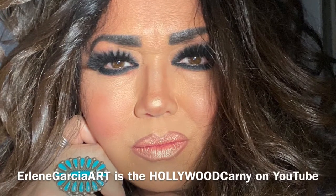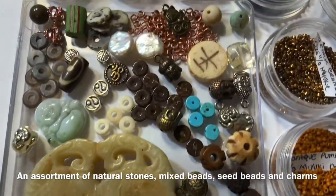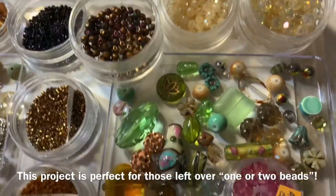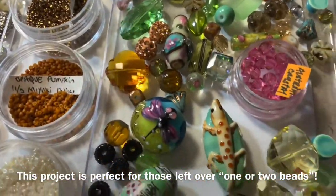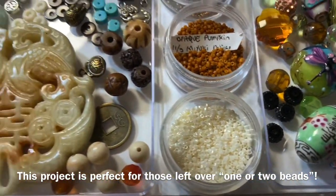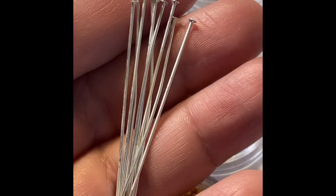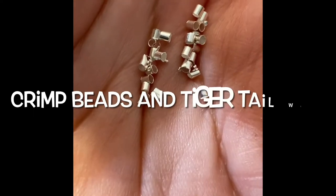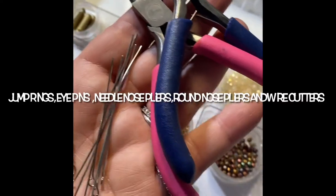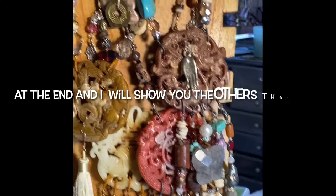So let's get started — gather up all of your odds and ends beads, the ones that you don't put away when you're done creating something fun. This is the pile I have here. I decided to use some spacers, Austrian crystal, seed beads, head pins, tiger tail wire, crimp beads, eye pins, jump rings, and your basic jewelry tools: round nose pliers, wire cutters, and needle nose pliers.